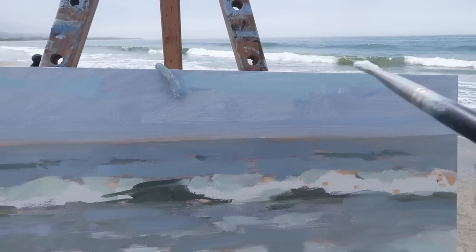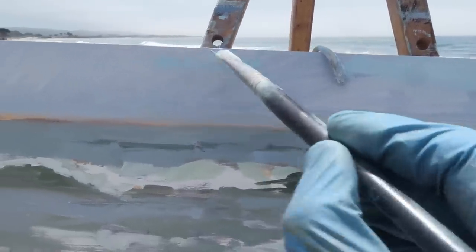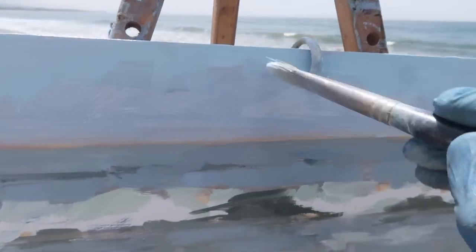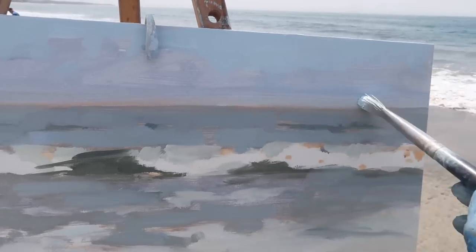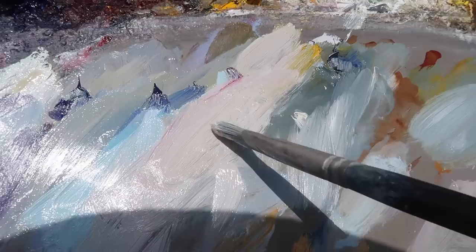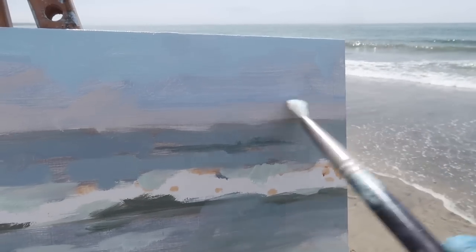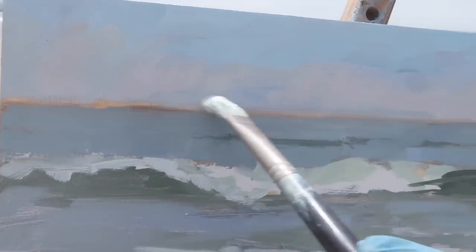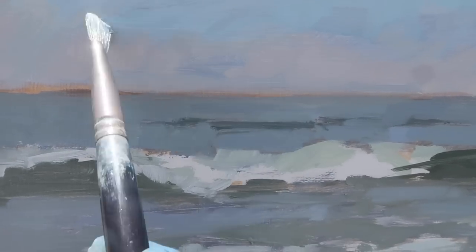I've got titanium white and a bit of phthalo blue — I'm going to try to stick to the value already established for the sky but look for temperature shifts within it to make it a little more interesting. I'm also trying to shift up the brush work to get variety in the direction. It's a kind of blue color up towards the top and right along the horizon. Now there's a warmer bank of fog, so I'm pulling a bit of alizarin and cadmium yellow medium into a gray mixture to warm it up.